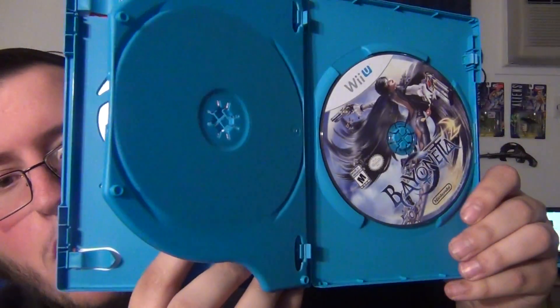The Club Nintendo code is on the back of the cover — I'm not going to show you that because I actually use those codes. So there you go, boom and boom. That is my unboxing for Bayonetta 2 on the Wii U. Cannot wait to play this. I wish I had more time so I could actually play more games and review them.